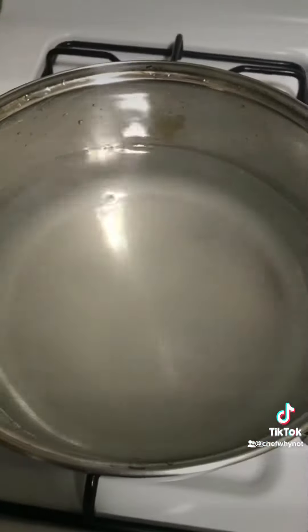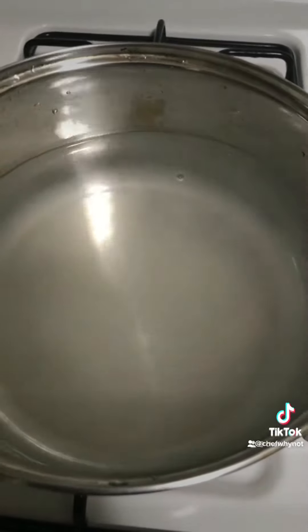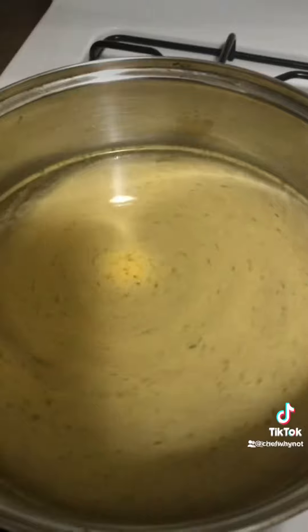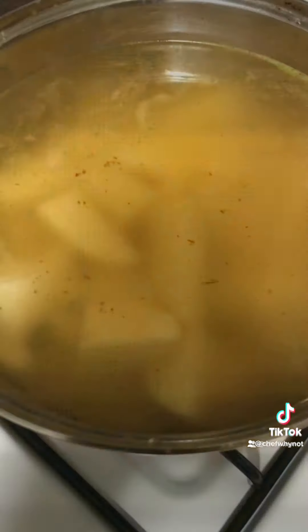Grab a pot, add some chicken bouillon, and season your water just like that. Then add your potatoes.